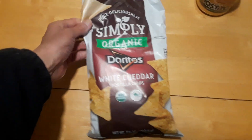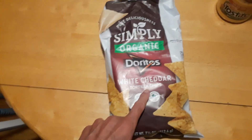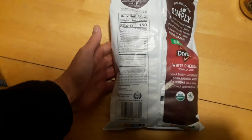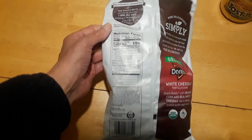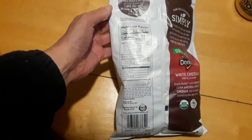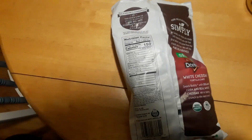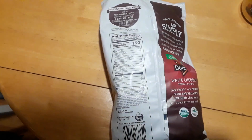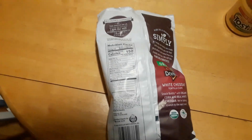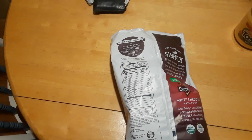This is the Doritos Simply Organic White Cheddar Tortilla Chips. Let's see how many calories — 150. For some reason I thought organic would have a lot less calories, but I guess not. I've never really had organic before.